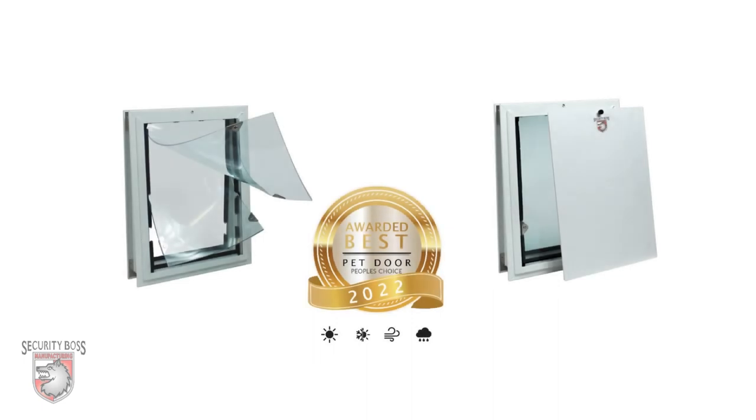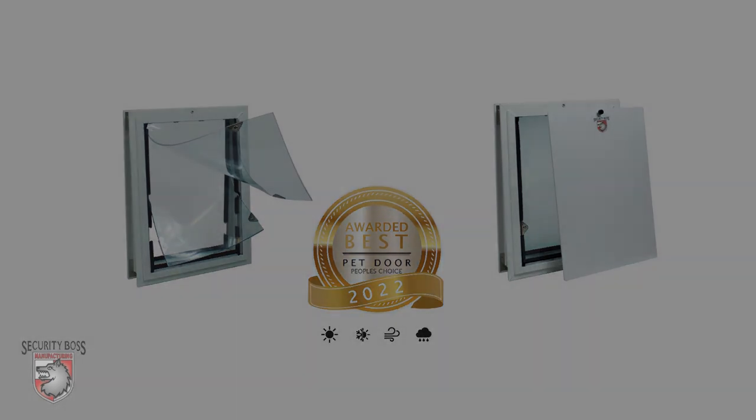For five years, the SB Standard has been rated the best pet door of its category. If you're in need of a budget-friendly pet door solution today, the SB Standard pet door by Security Boss Manufacturing is the pet door for you.